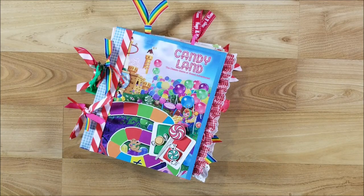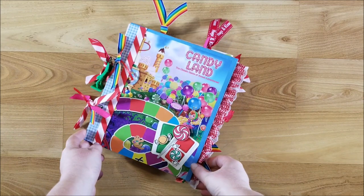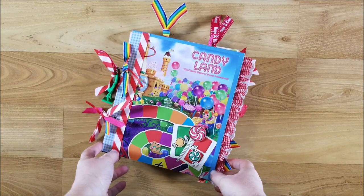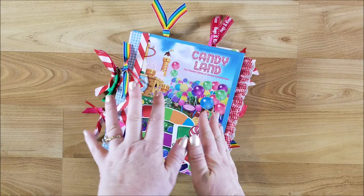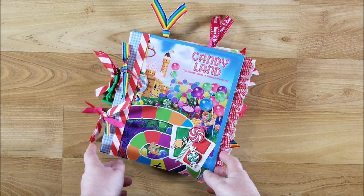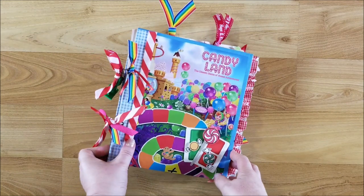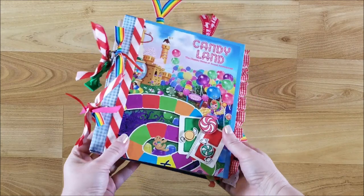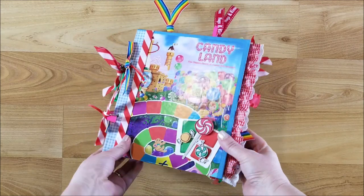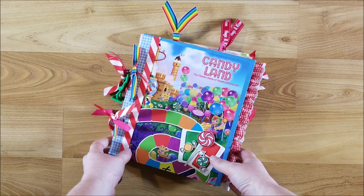Hi guys, welcome back to my channel. This is Kim with Creative Crafticality and today I wanted to show you my new journal that I just finished up. I did show a tutorial on how to do this past Saturday, so if you'd like to watch that, I'll put the link down below. It is a journal made from a Candyland board game — this one is from 2014.